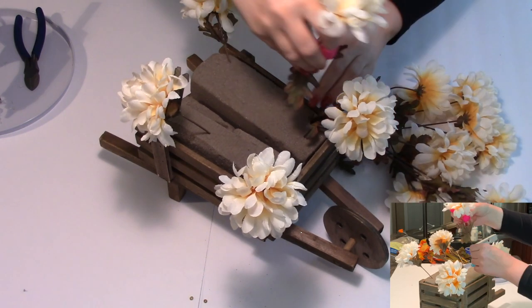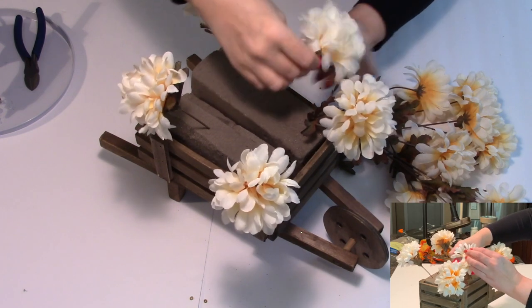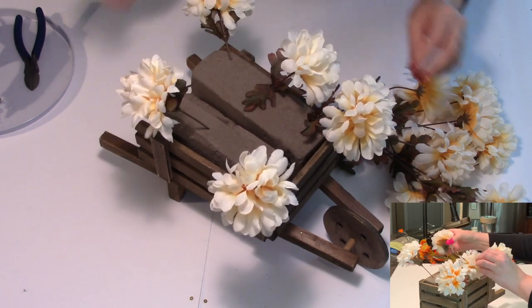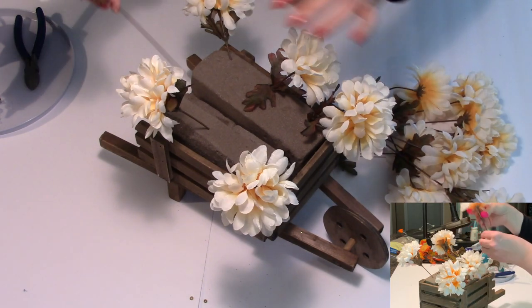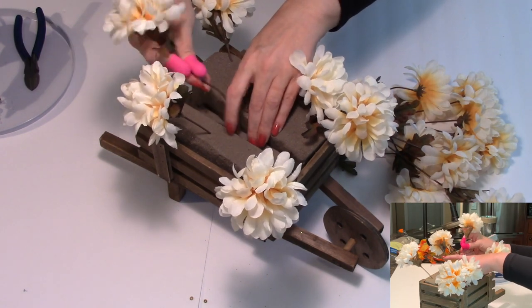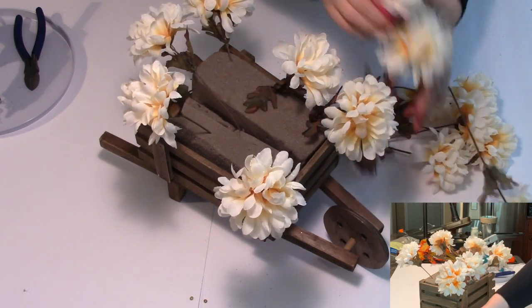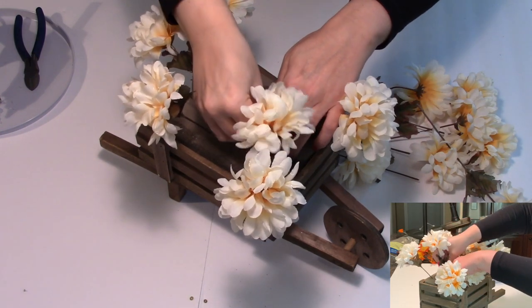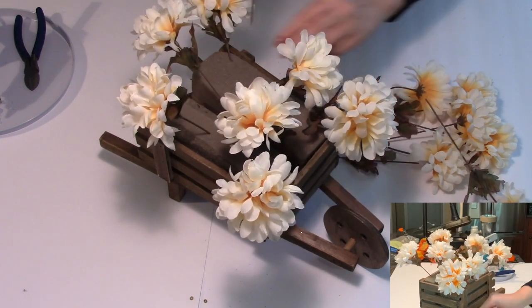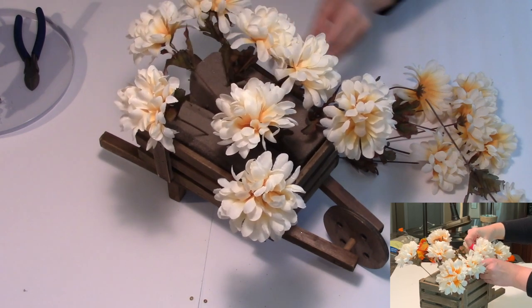Then I start adding them into the gaps in between those first four flowers, and then I'll continue adding in more flowers moving from the outside in, being sure to create a full bouquet but not overwhelming the wheelbarrow. I leave room for our fillers which add lots of variety and interest. Try to keep things balanced by ensuring your flowers don't end up in clusters but are evenly dispersed throughout the body of the wheelbarrow.